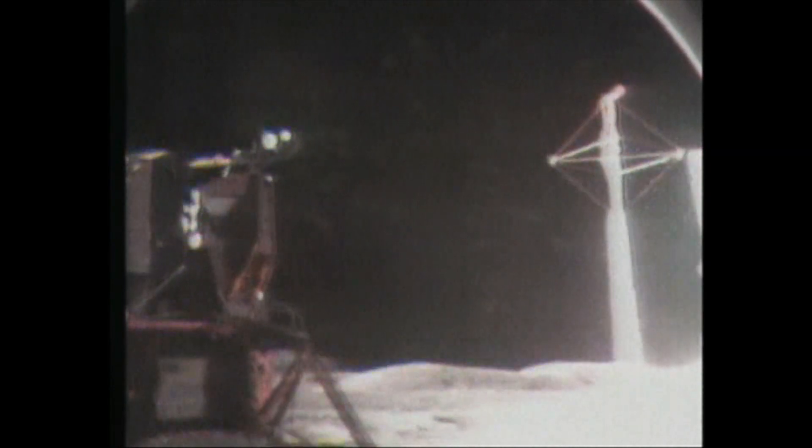Okay, Bob. Containment bags and two cameras are stored in the ETB. Copy that. And don't forget the scissors, guys. Don't worry, I got them right here. Don't want to go hungry. It's a good call, Bob.